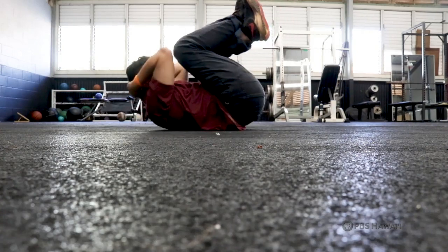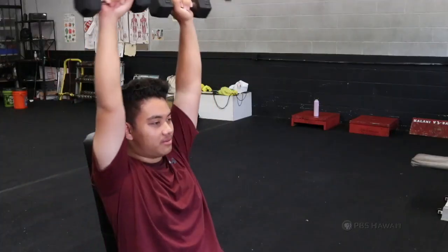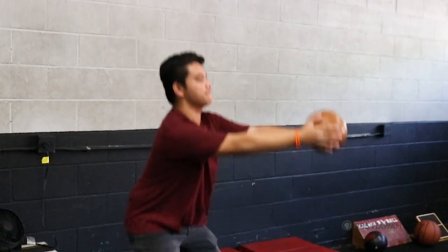Now that you have stretched, you can do your routine. Remember, the importance of stretching is to warm your body up. When warmed up, your body will be loosened and can move more easily without injury. This is Stacey Bae from Kalani High School for HIKI NŌ.